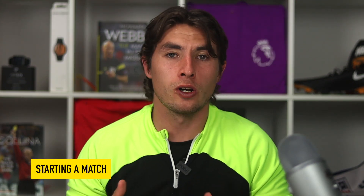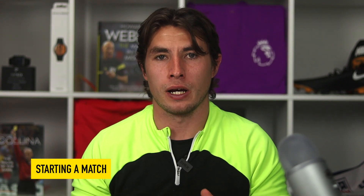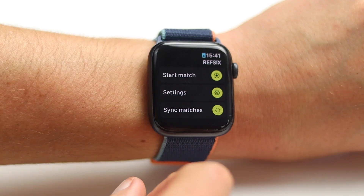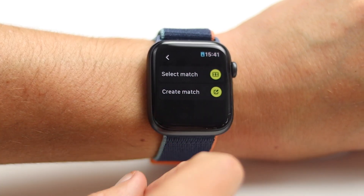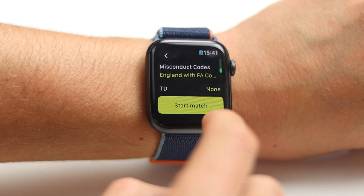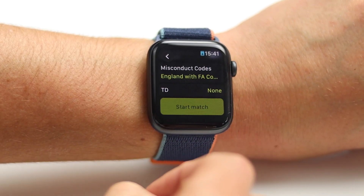Once you've downloaded and registered the app, the first thing you're going to do is create your first match. You can do this one of two ways. The first way is creating it on your watch — it's nice and quick, so if you're on the side of the pitch and need to do it quickly this is the way to do it. Open the Ref6 app on your watch, press select match, create match, fill in a few details, and then press start, which brings you up to the start match menu.